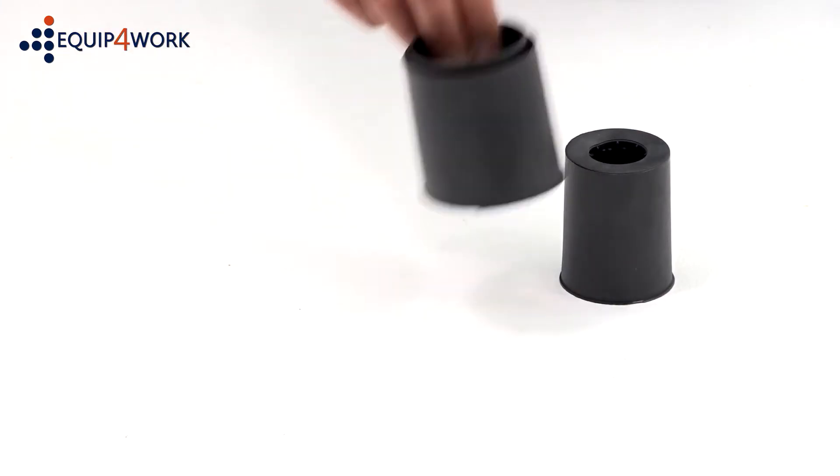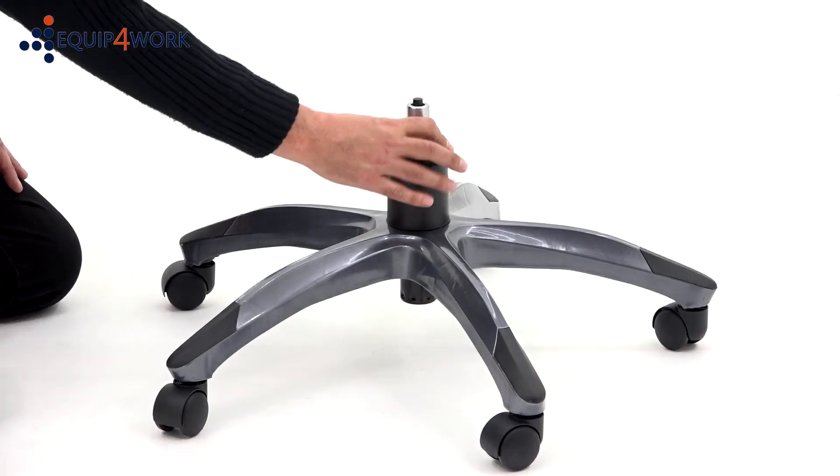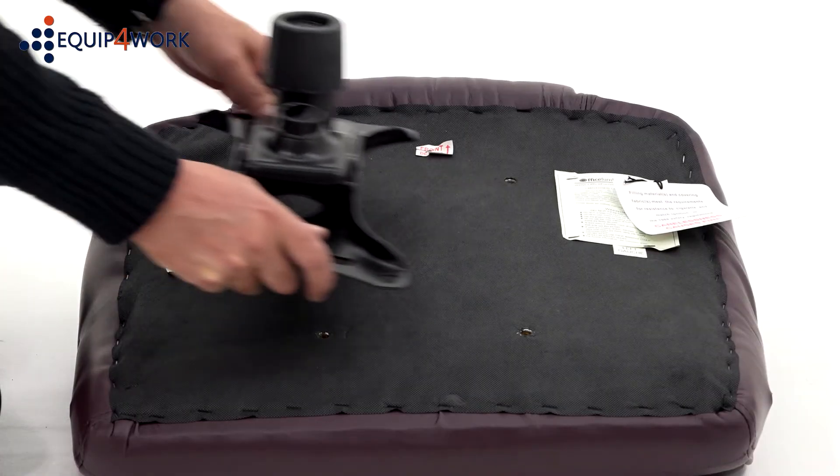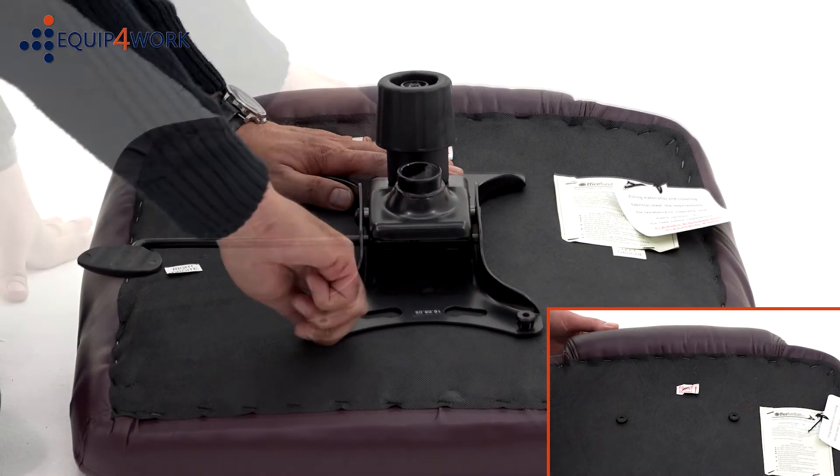Take the gas strut cover and place it over the gas strut like this. Next, attach the mechanism to the seat base with the arrow on the mechanism pointing to the front of the seat base.